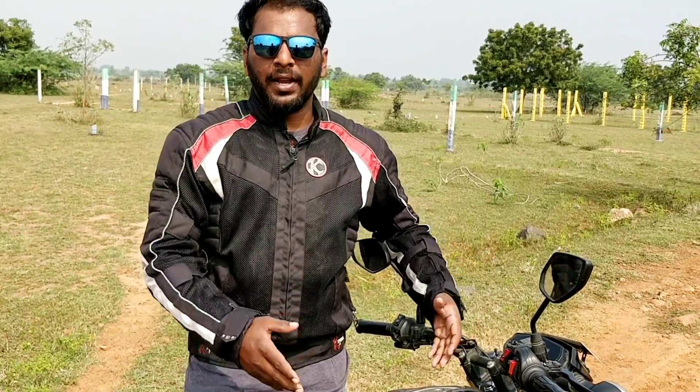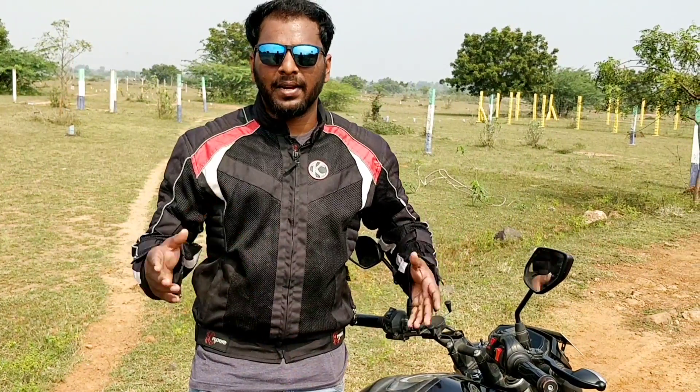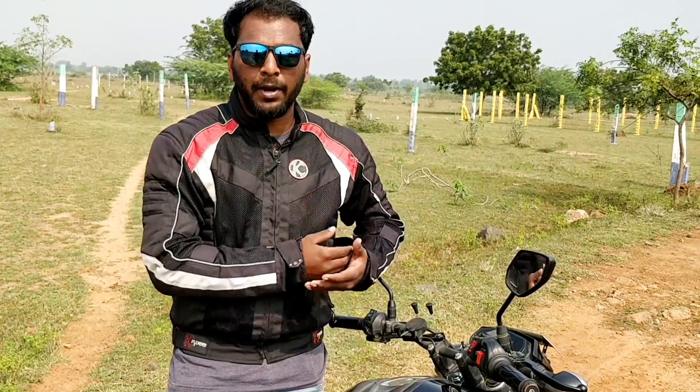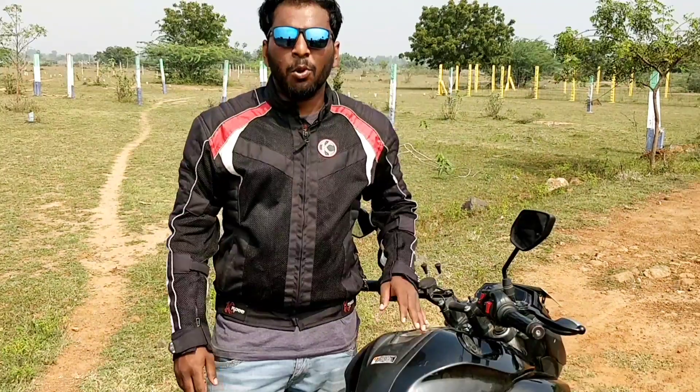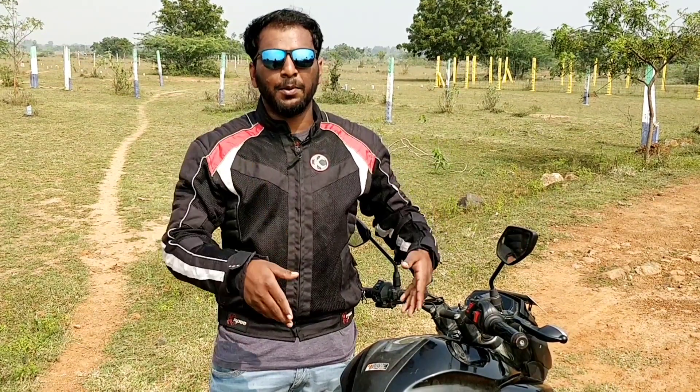Hello guys, this is Cherry and welcome to my channel. Today's topic is how to brake properly on a bike without ABS. If your bike doesn't have ABS, it's not a matter — we can stop in emergency situations if we know how to brake properly. We're gonna see about that. If you didn't subscribe to my channel, please subscribe first and let's get into this.